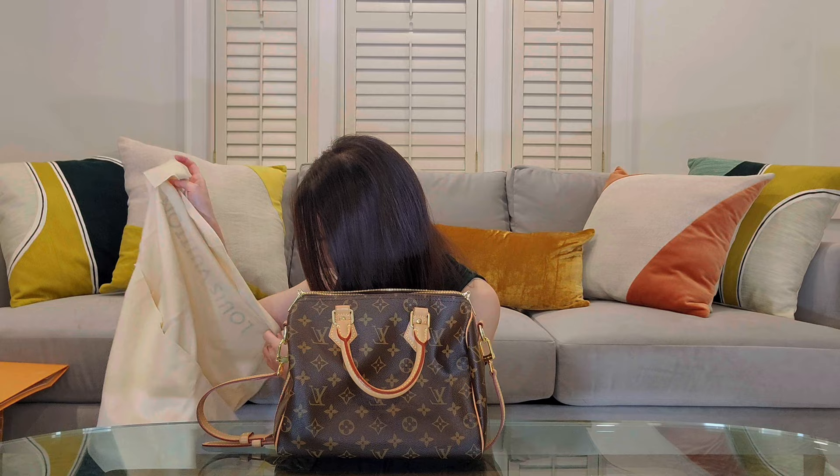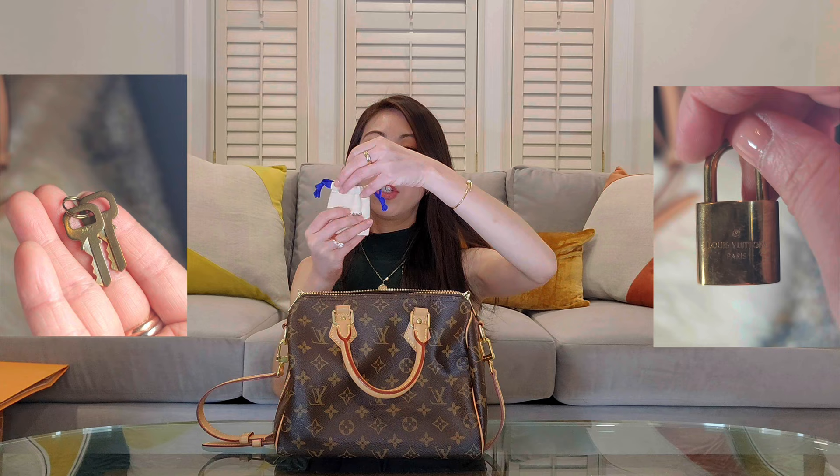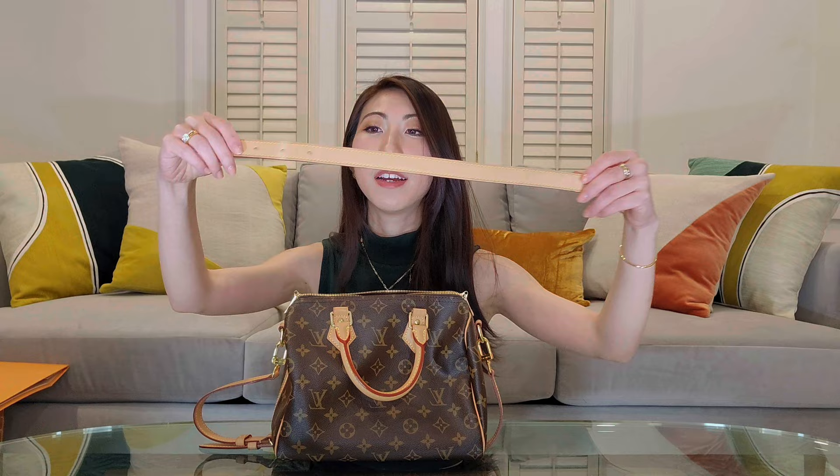On the inside you've got this beautiful milk chocolate color textile lining. There's a small zipper compartment, and on the other side there's a small D-ring, which is very convenient — I typically just attach my key pouch there. The bag came fully folded inside a dust bag, and then there's the box. The Speedy also came with a set of lock and keys. Mine is the Bandolier version, so it comes with two sections of leather straps that are fully adjustable.